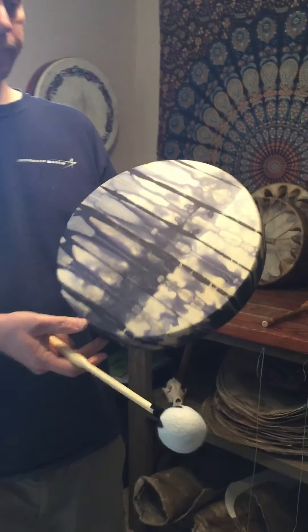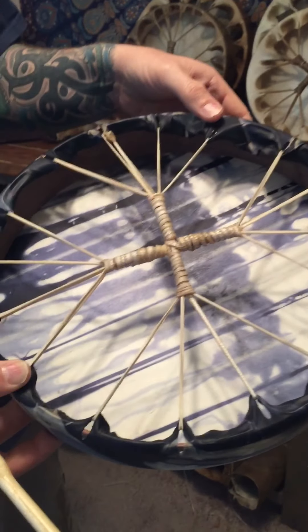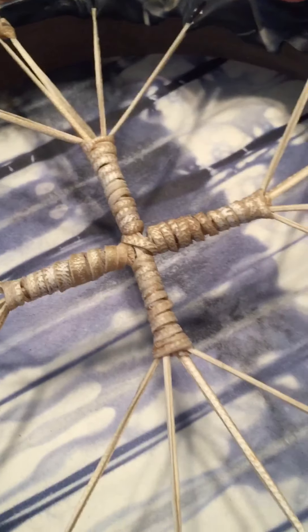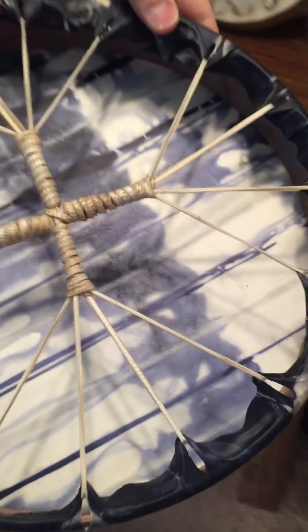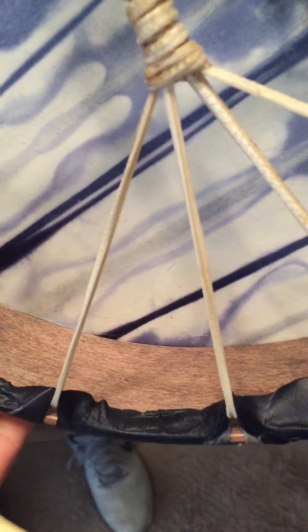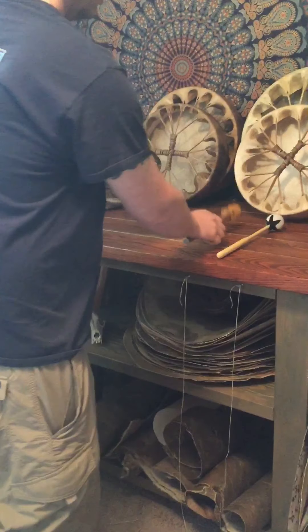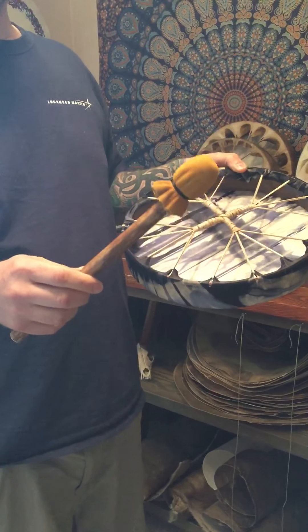I'll take a closer look. Yeah, she came out beautiful. Handle's nice and tight. What type is Maple, which I stained in the Hogni Color. The second beater is a softer leather head. These run $20 in my shop.